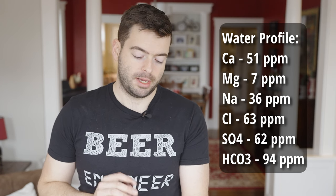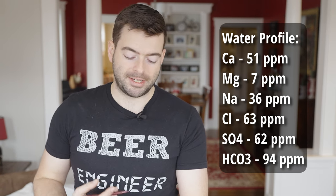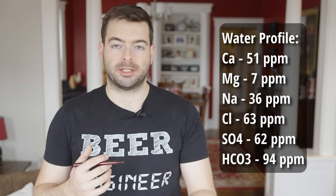For the water profile on this one, I'm targeting something balanced — relatively equal amounts of chloride and sulfates. What's really important here is boosting that bicarbonate level to help keep our pH in line, since the pH will be significantly affected by the roasted malts even though they're only coming in at the very end of the mash. With the darker base malts, the Munich malt, and that crystal malt going in for the full duration, it's okay to have some bicarbonates — they'll also help with mouthfeel and give that classic porter character. The target is: 51 ppm calcium, 7 ppm magnesium, 36 ppm sodium, 63 ppm chloride, 62 ppm sulfate, and 94 ppm bicarbonate.